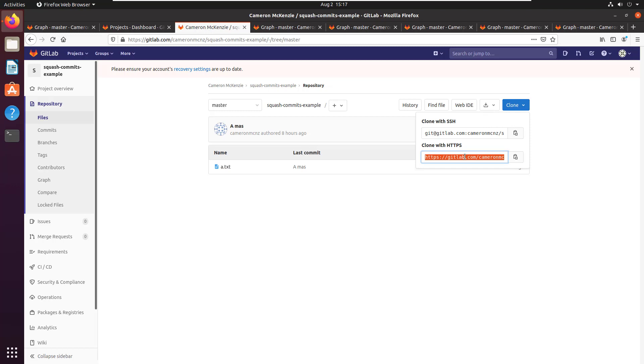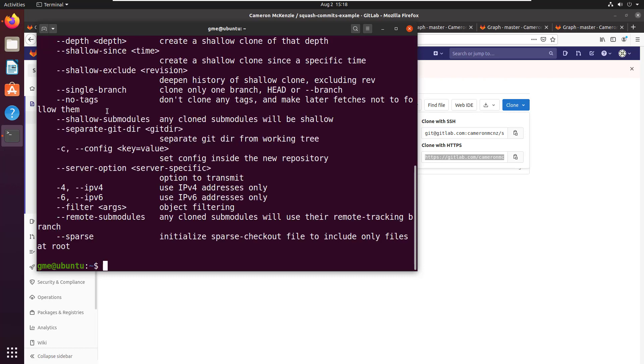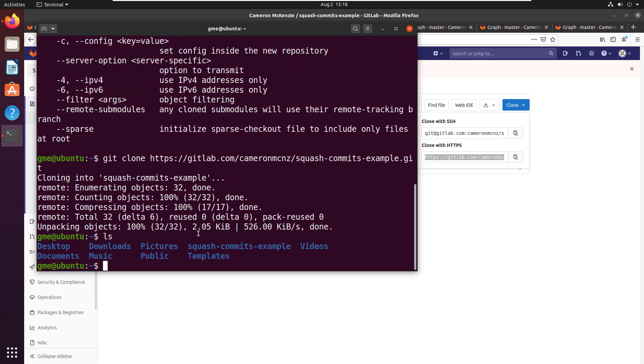I suggest you follow along with this — actually clone my repository and play with this on your local machine, that's the best way to learn. First thing I've got to do is clone this repository, so I say git clone and pass in the git URL which I just copied under the clone option. That copies everything into the squash-commits-example folder and I'm just going to cd into there.